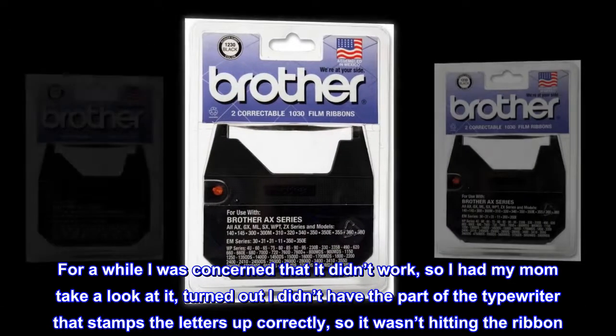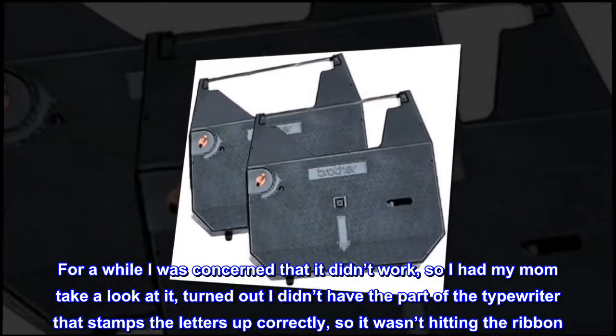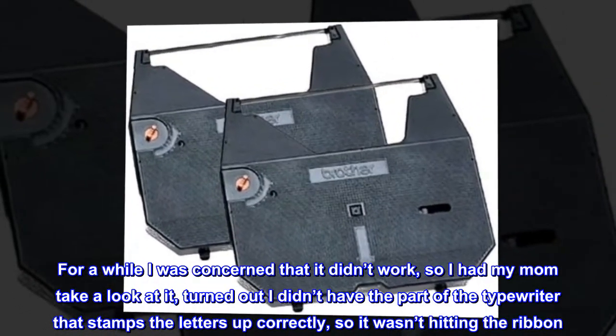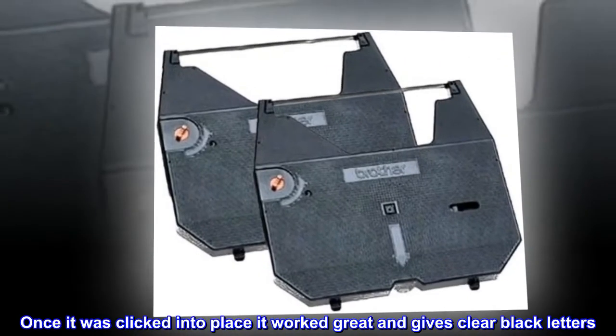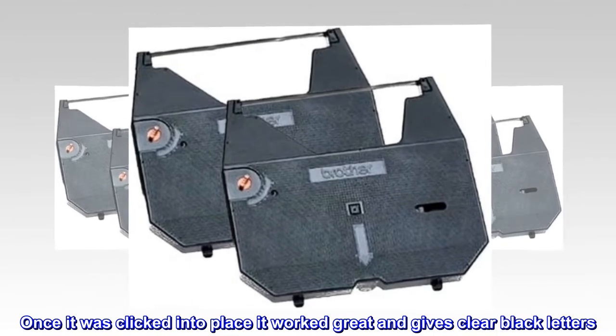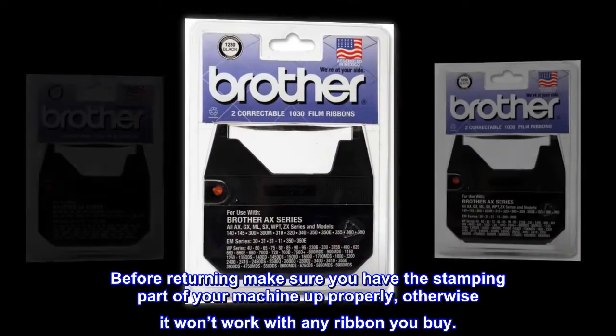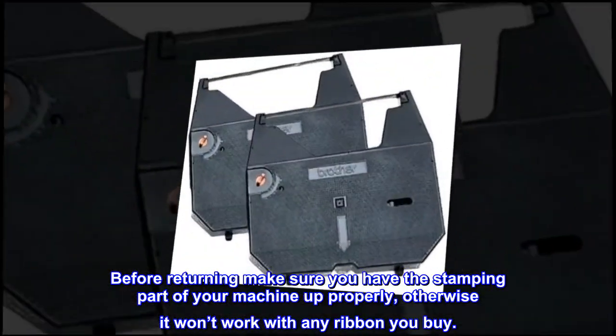For a while I was concerned that it didn't work, so I had my mom take a look at it. Turned out I didn't have the part of the typewriter that stamps the letters up correctly, so it wasn't hitting the ribbon. Once it was clicked into place it worked great and gives clear black letters. Before returning, make sure you have the stamping part of your machine up properly, otherwise it won't work with any ribbon you buy.